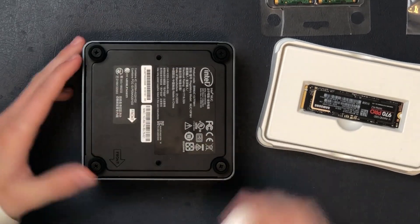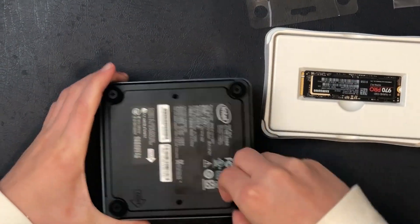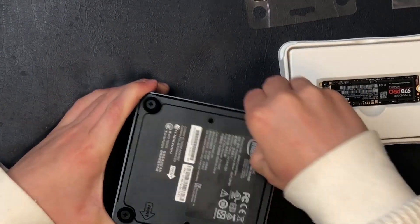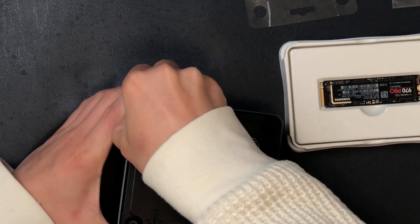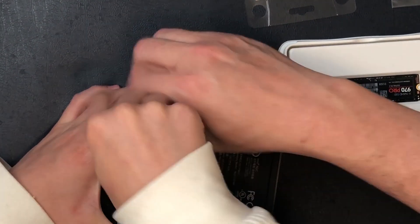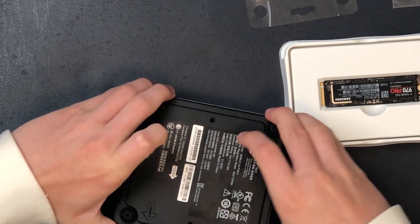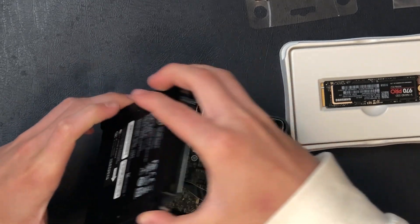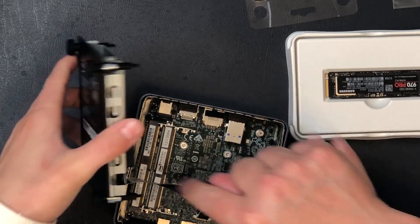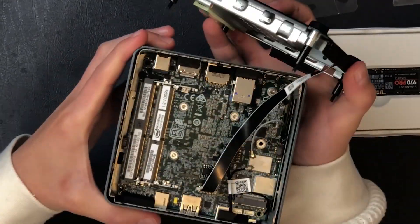Not yet — it takes a little bit of force to pull it. This one wasn't undone all the way. There we go, pull it out. Now be careful — there's a ribbon there that we want to make sure we don't undo as we do this.